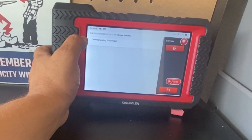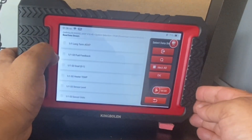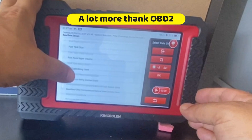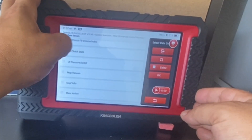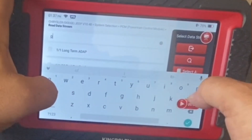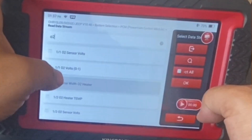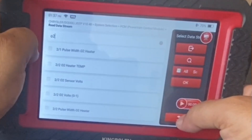Let's go to the power control module. Here I can read the data streams — there are quite a few. Looking through this menu can be a really daunting task, but it has a search function to help narrow down what you're looking for. So if I was looking for something related to the oxygen sensor, I can just type in O2 and anything related to the oxygen sensor is brought up without having to scroll through hundreds of items.